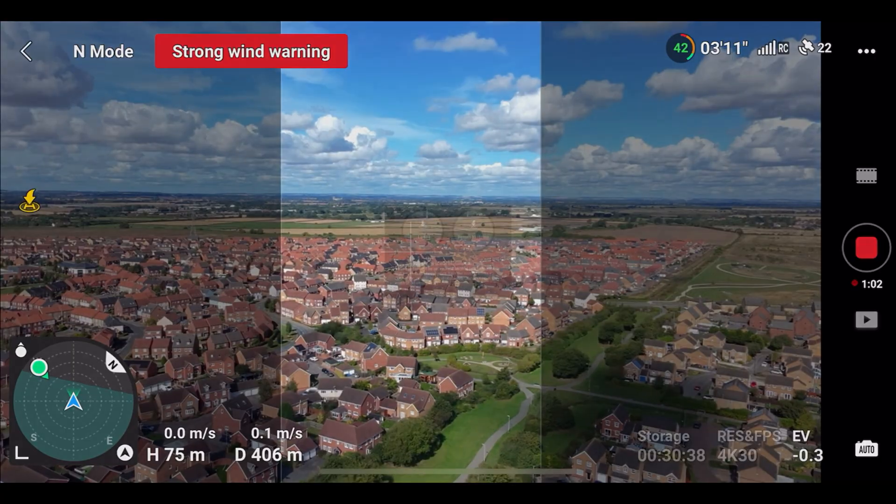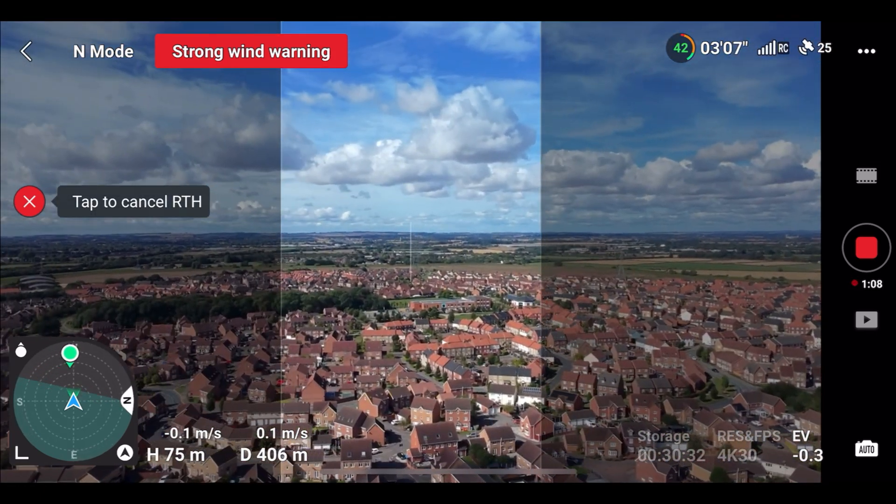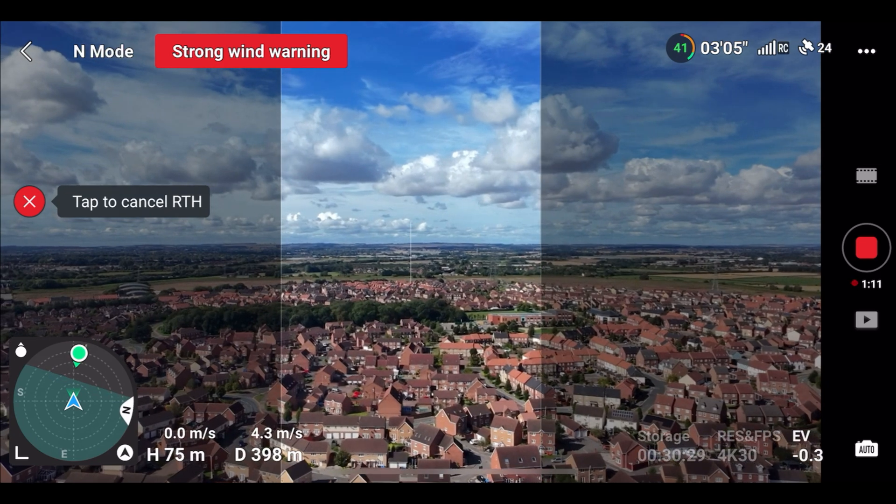That was pretty conclusive. The OcuSync 4 technology on this drone is equally as good as it is on the DJI Mini 4 Pro. Of course there's no reason it shouldn't be, but it's still worth testing to see how good it actually is and to establish whether this drone, at its weight limit, can be flown in built-up areas in most countries. It was great to establish just how stable the signal is, and I would say you can most certainly fly this drone in a built-up area safe in the knowledge you won't get any disconnections. And if you are flying with the controller, you do have full GPS return to home — so if you did lose connection, the drone will come right back to you.